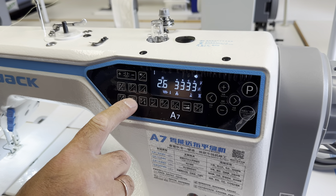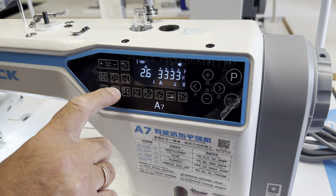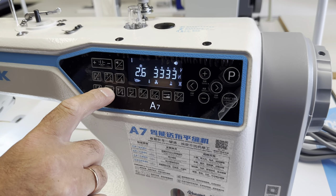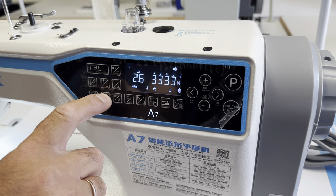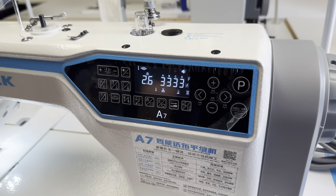Voice reminder function on. Track one: normal fabric. Track two: smooth fabric. Track three: thin soft fabric. Track four: thick fabric. Track one: normal fabric.